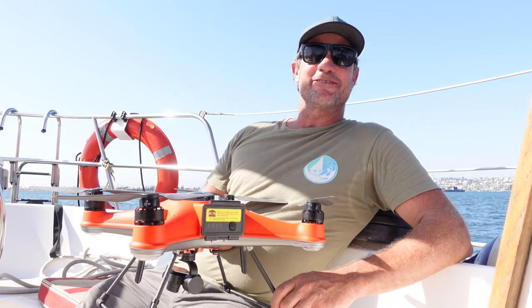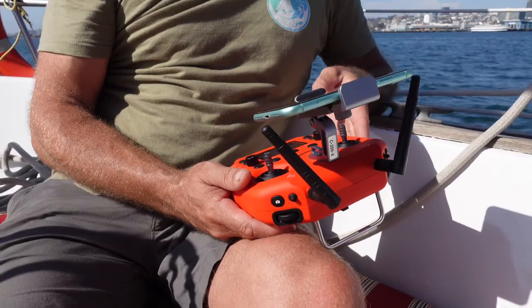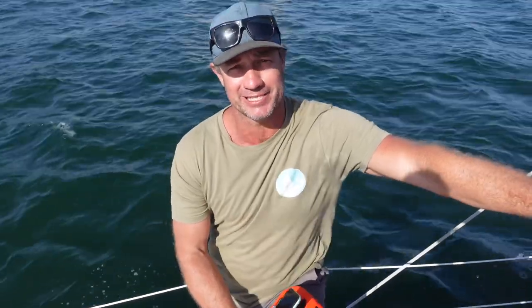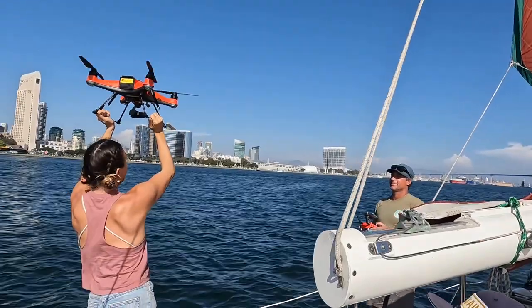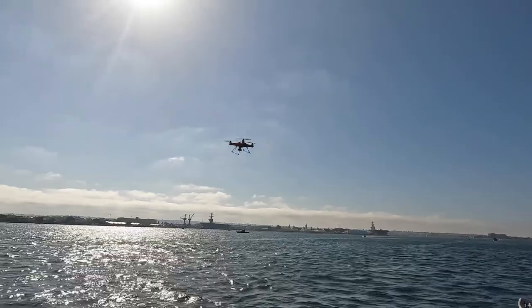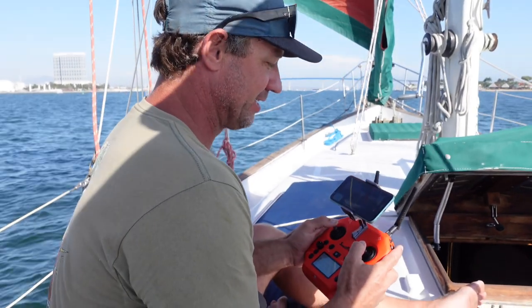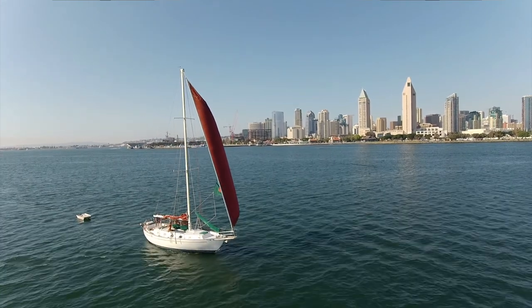We're sailing along today. Let's see how easy it is to fly a drone from a sailboat. All right guys, we're launching off the boat — this is how easy it is. For starters, the 4K on this is absolutely magic. Wow, your boat looks pretty sweet. We're sailing out on San Diego Bay. It's very nice.